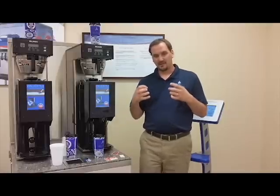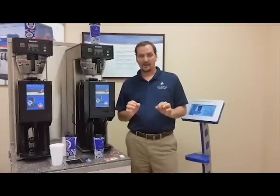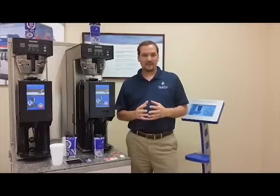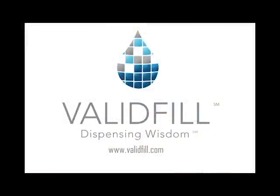And the last thing is that you have the data in order to make smart decisions about how you want to maximize or modify the program to have the best potential possible. If you have any questions about our system or would like to learn more, please visit our website at www.valofill.com.